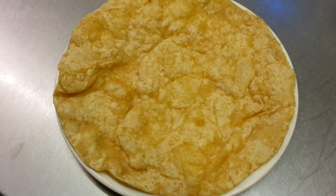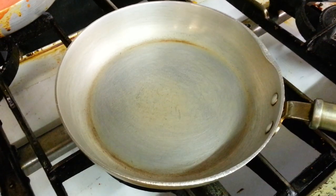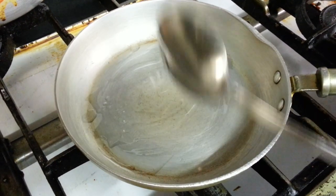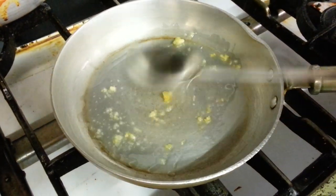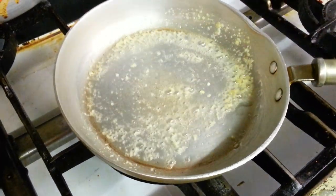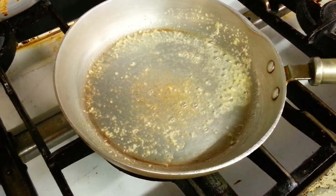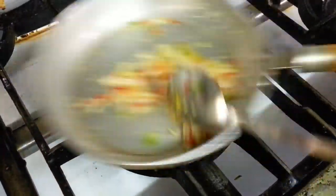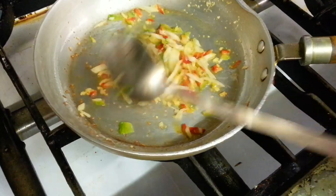Now we're going to show you how we make the prawn. A bit of ginger and garlic paste, chopped onion, green pepper and red pepper together, and ginger sauce.